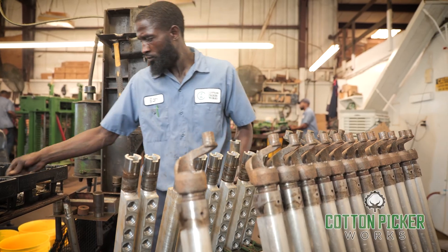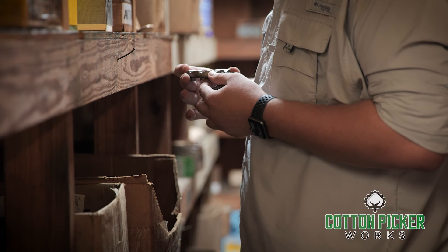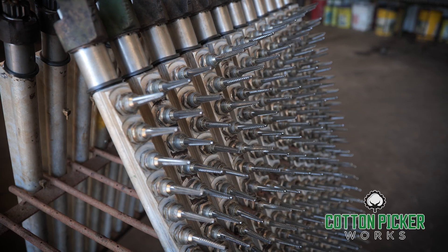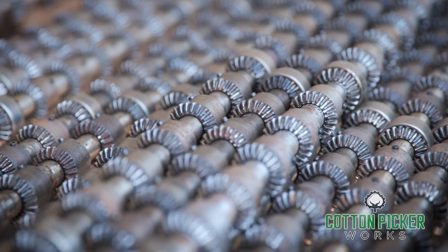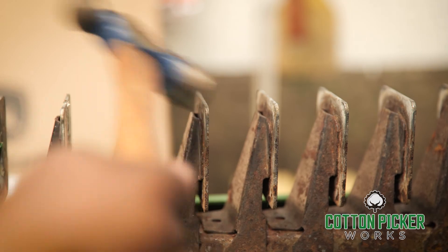Headers are stripped down and rebuilt using only genuine John Deere spindles. Other OEM and reputable, proven aftermarket parts are also used. Each bar is examined closely using a process exclusive to Cotton Picker Works. They are inspected for sleeve, journal, and bottom bar bushing wear.